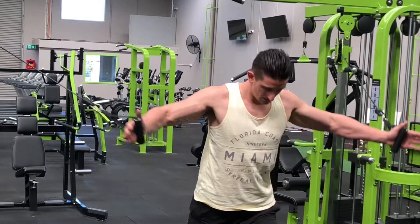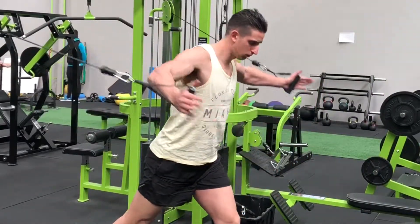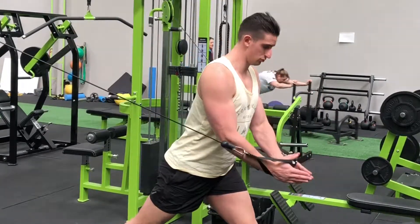Remember, don't squeeze the handles excessively tight as this can over-recruit the forearms and biceps, thereby reducing activation of the pecs. And make sure you always keep a slight bend in the elbows and never lower the weight to the point where you get any sort of pain or pressure in the shoulder joints.